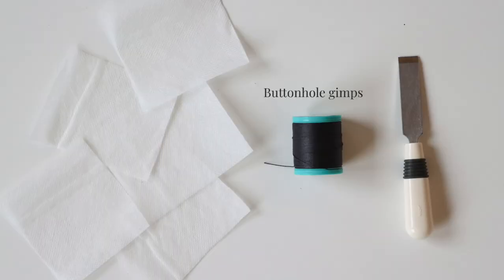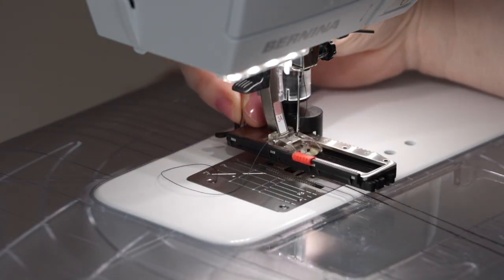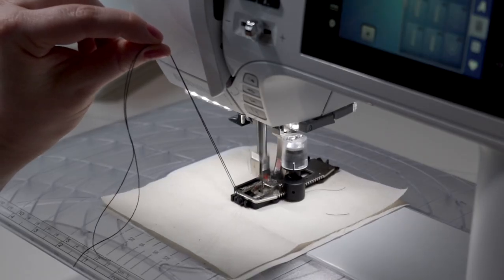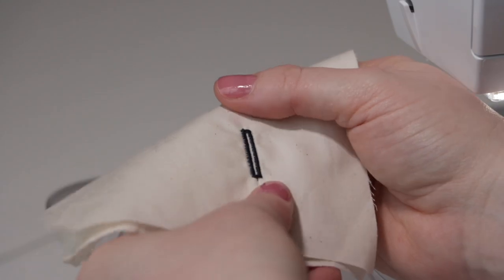Buttonhole gimps are another great way to add stability to a buttonhole. A buttonhole gimp is basically a nice thick thread that you can use to hand sew buttonholes or to add stability to machine-made buttonholes. You attach the gimp to your buttonhole foot and your machine will bar tack and sew over it. It's a great touch on more tailored garments for a really professional look, and also works well with knits when tearaway stabilizer isn't enough.